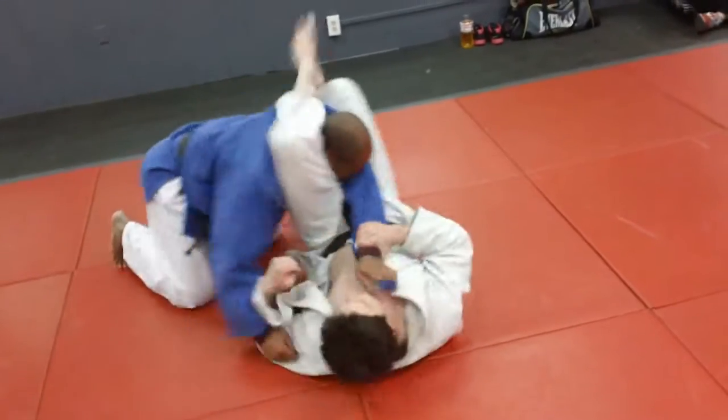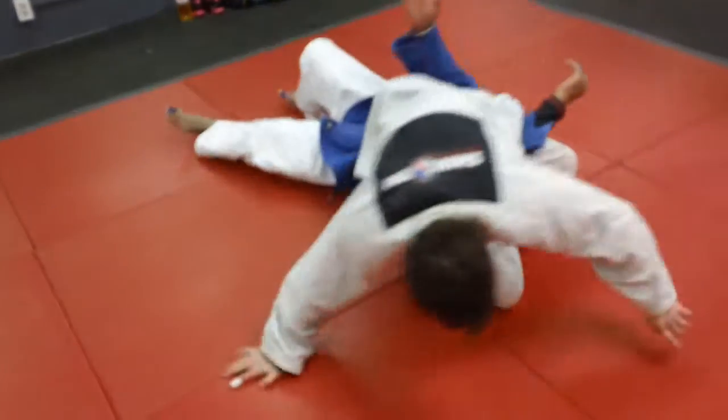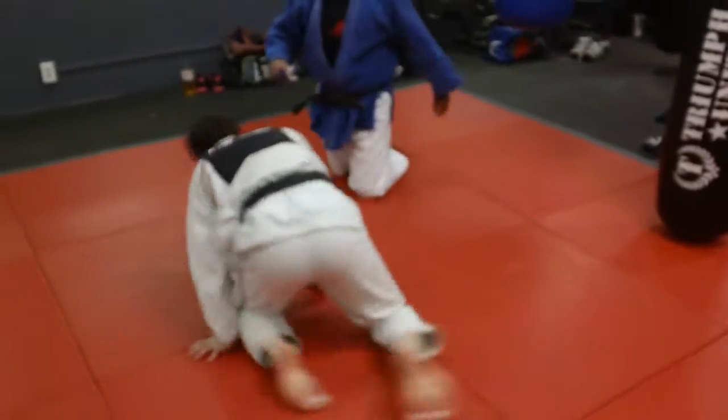So you do the triangle from the bottom, the man stands up to avoid it, so you trap it, roll him, or you can rush and drag him. Come all the way to the top and sit on him, and you can finish out with a sitting triangle choke, really sitting on top.